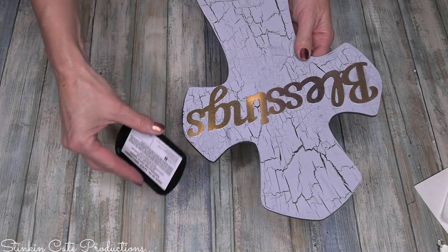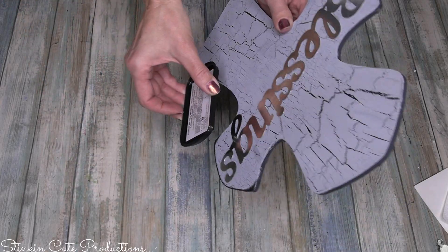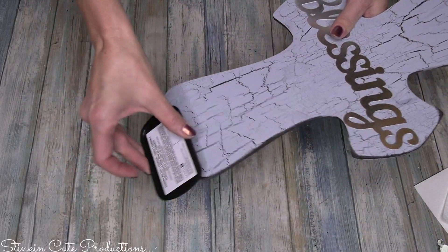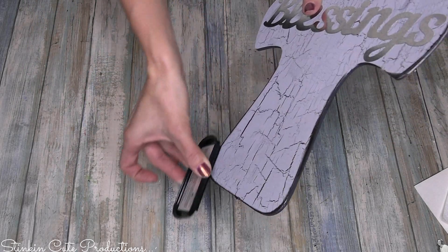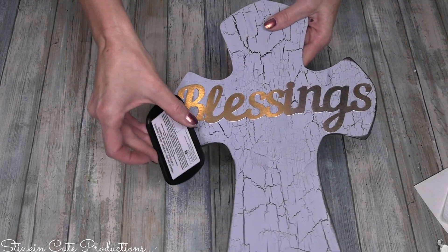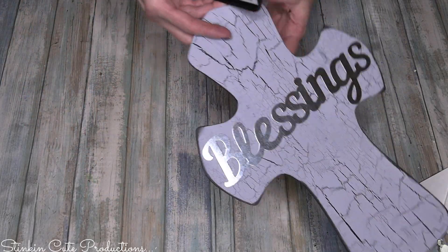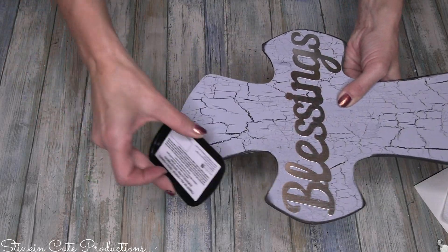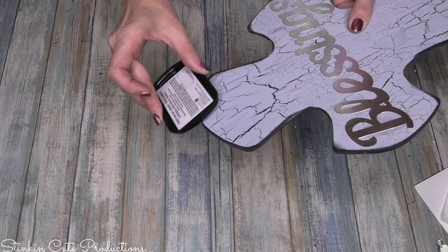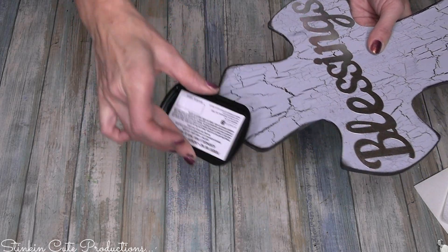True to my style, I'm taking a black ink pad — Dollar Tree carries these, though they might be a bit harder to use along edges. You can also get them at Joann's, Michael's, or Hobby Lobby for just a couple of dollars. I'm using the black one to outline this gray cross; the contrast will really add dimension to it. I'm just running the ink pad along the sides, going as heavy or as light as I want. In some corners I want to go heavier to really distress it a bit more.